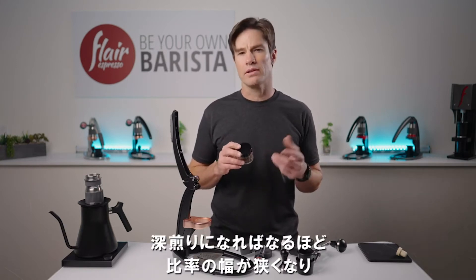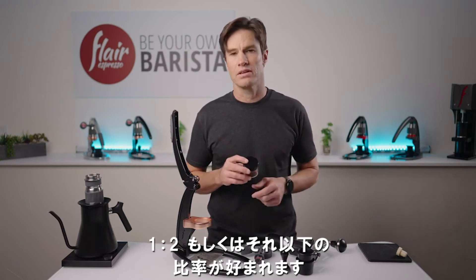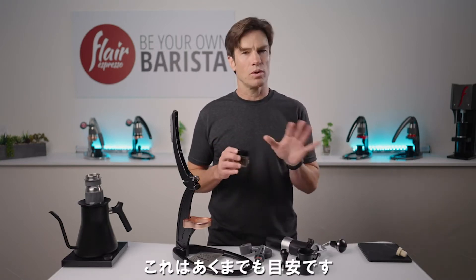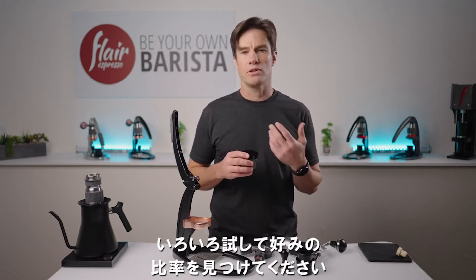The darker your coffee, the more likely you'll find yourself enjoying tighter ratios, say 1 to 2 or even less. Conversely, the lighter your coffee, the better the chances you'll enjoy it at ratios approaching 1 to 3. These are only suggestions and you should experiment to find what works best for you and your palate.